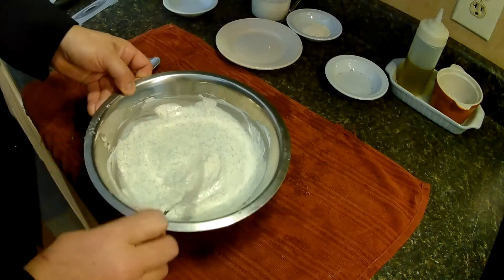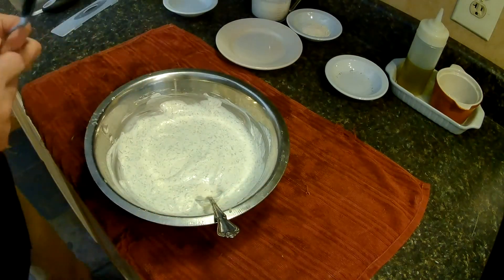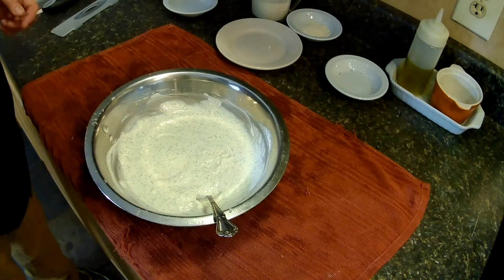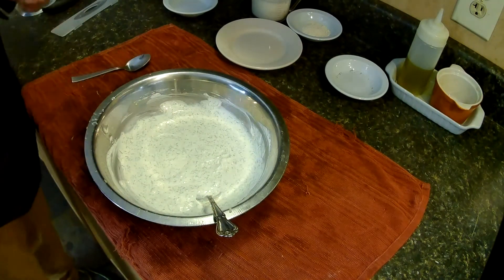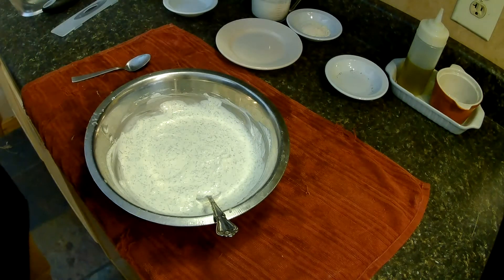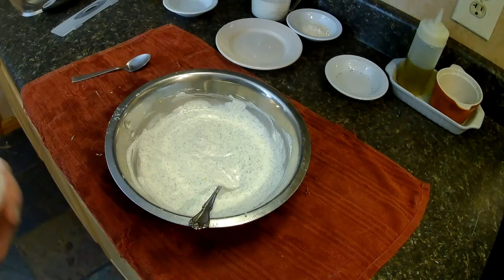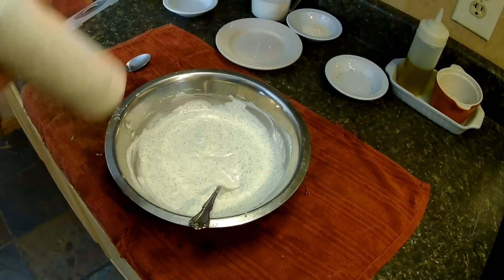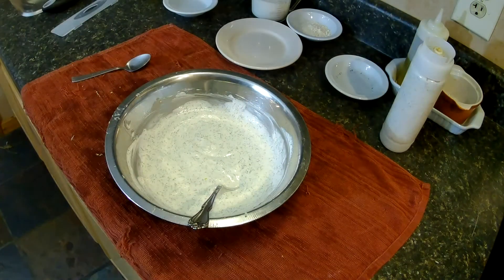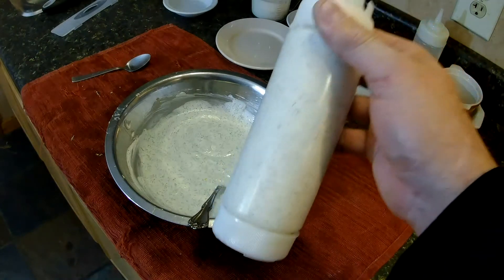I've made this so many times you really don't even need to taste it, but we'll taste it anyways. Perfect right there, every time. So there you go, that's just the basic lemon dill dressing — good straight up, put it in a squirt bottle. It'll keep in the fridge for a couple weeks, as long as the sour cream and mayonnaise you have in your fridge will last. At least a couple weeks.